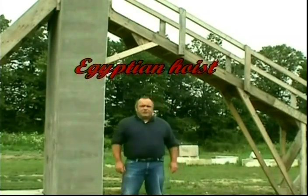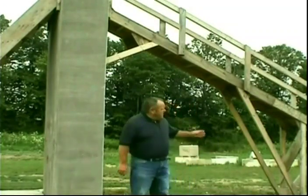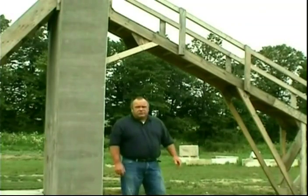Now I'd like to show you a demonstration of my Egyptian hoist. I call it my Egyptian hoist because I use the two angles of the Great Pyramid. The interior angle is a 26-degree angle — it's just a simple one unit of rise and two units of run.